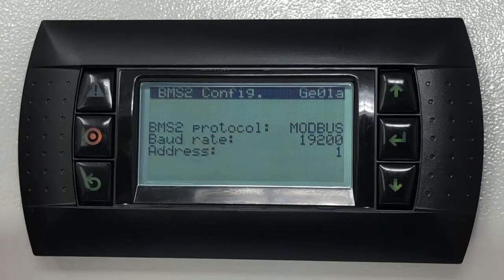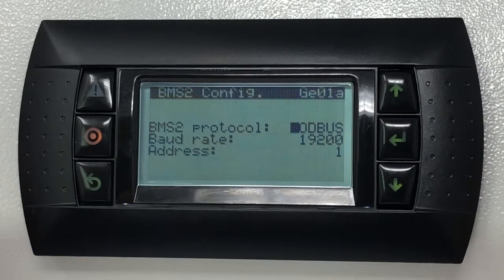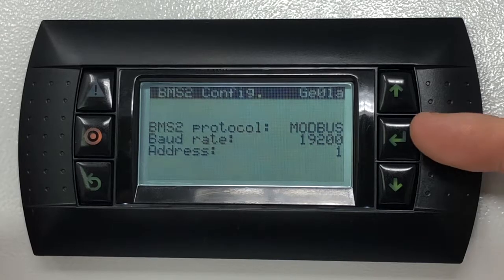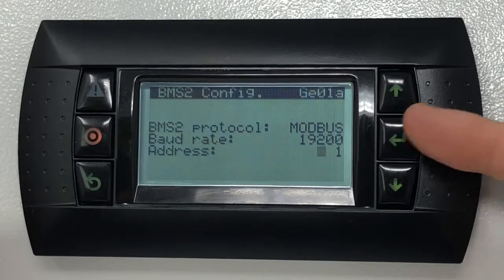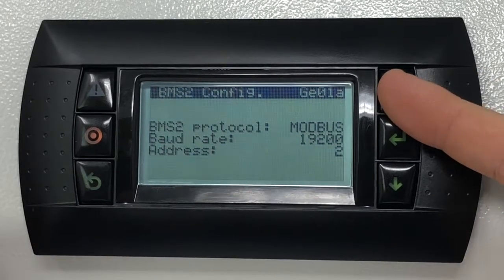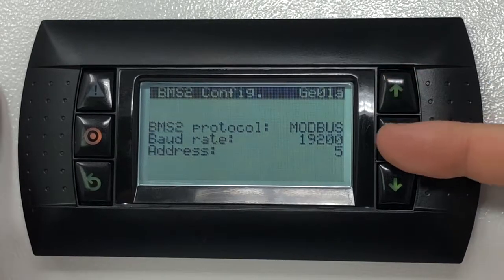Take notice that the cursor will pulse on the top left of the screen. Press the enter key and this will drop the cursor onto the field you will need to change. By pressing the enter key, the cursor will move to the next field in line. If you need to change the address of the unit from 1 to 5, highlight the address field and with the up and down keys, change this value to 5. Confirm with the enter key.